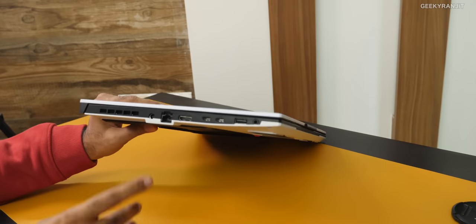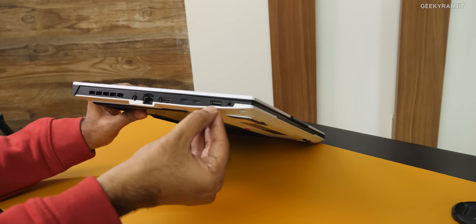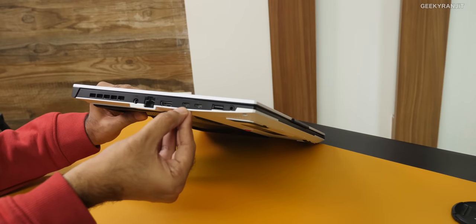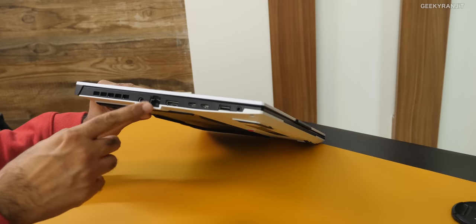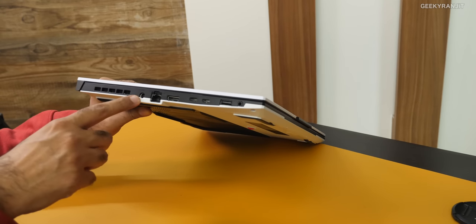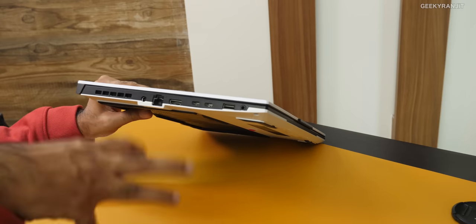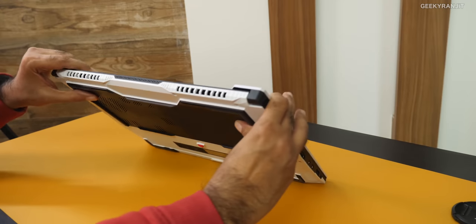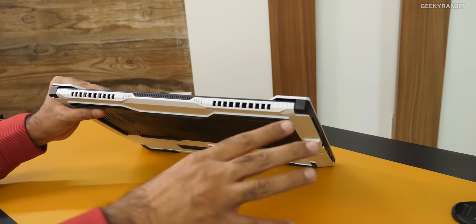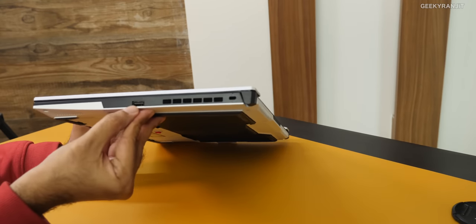On this end we have a lot of ports: a headphone combo jack, a USB Type-A port, and a USB Type-C port that is actually Thunderbolt 4. We also have HDMI 2.0, a gigabit LAN port, and the power adapter port. You can also charge this laptop with the Type-C port up to 100 watts, but for gaming you have to use the power adapter. There are vents on the sides and back to dissipate heat, and on the other end we have one more Type-A port.